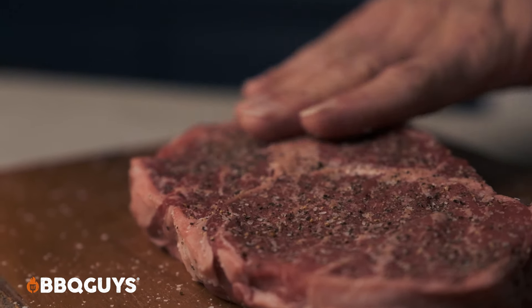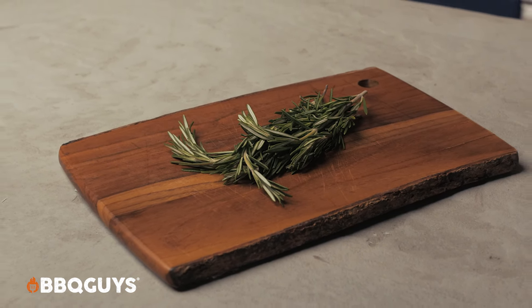And look, if you're one of those guys that likes cayenne or garlic or rosemary, use it — don't apologize, it's your steak, you paid for it.